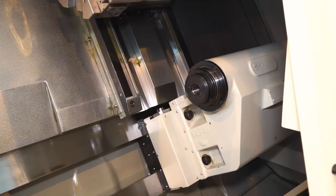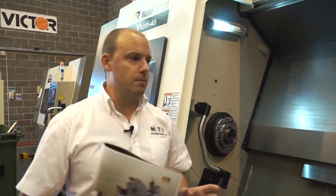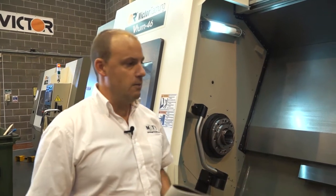With all Victor lathes they are known for their reliability, their rigidity, their stability, and most importantly their longevity. So when you put a machine in, you're not looking to replace it in two years — in fact the machine could be in operation for 10, 15, 20 or even 30 years.